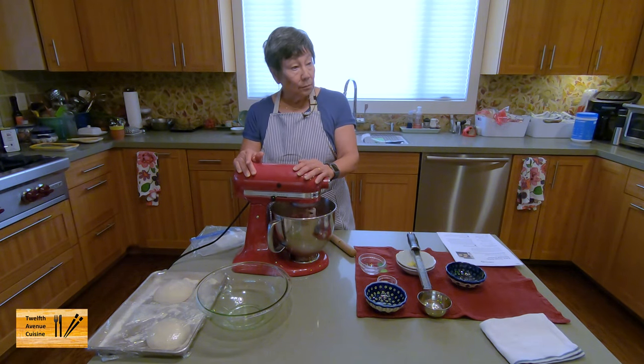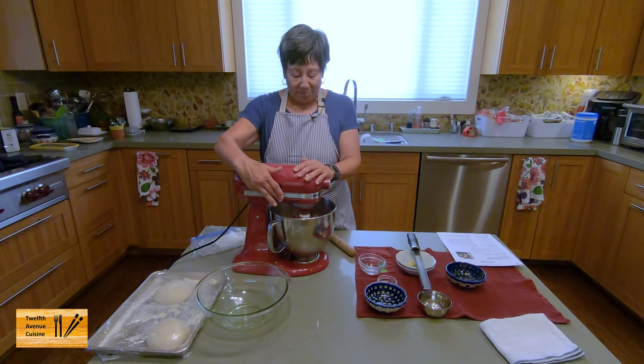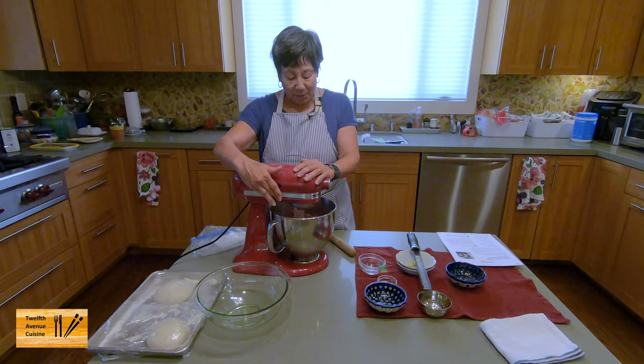Do you cook the sausage before you put it on the pizza? I usually do just to reduce the amount of fat. But I've seen many pizzerias not cook their sausage — they just put it in small pieces.